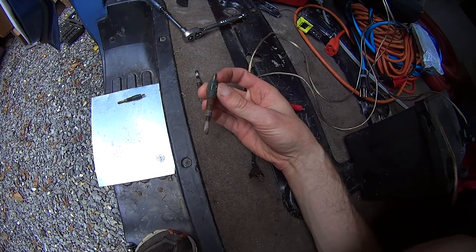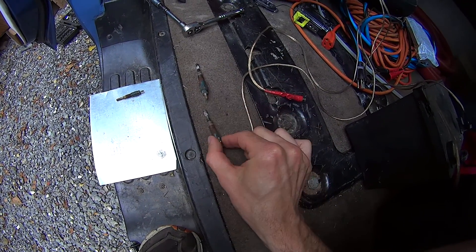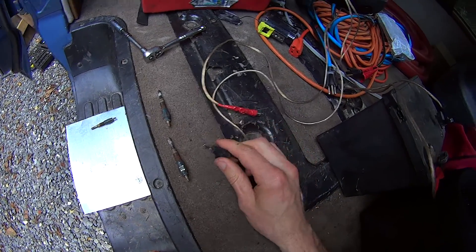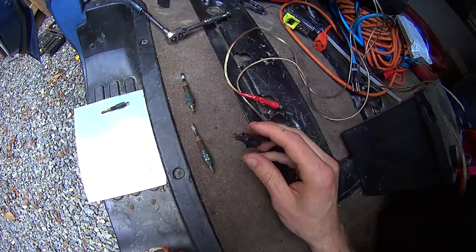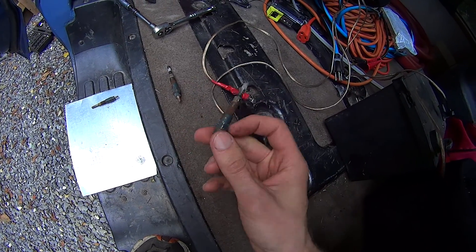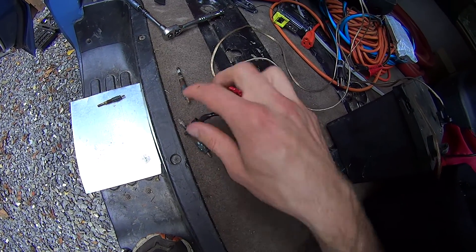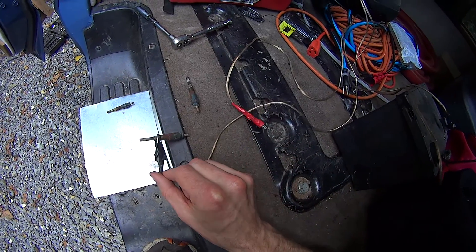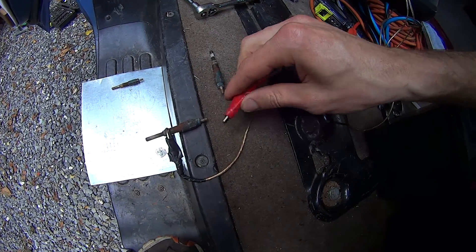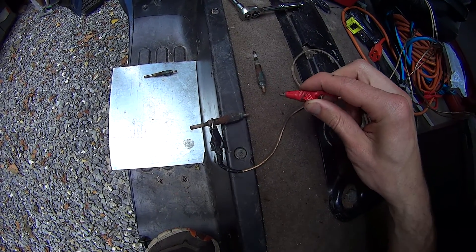If you need to test some glow plugs from a diesel engine, it's pretty easy. Just take them out, get some 12-volt leads from a battery. The negative lead connects to the bare metal part, and the positive lead gets connected to the top threaded part. It should glow red in about 8 seconds for this particular plug.